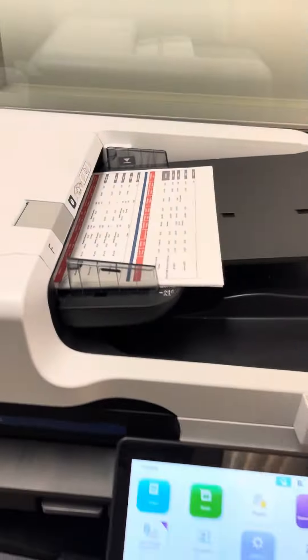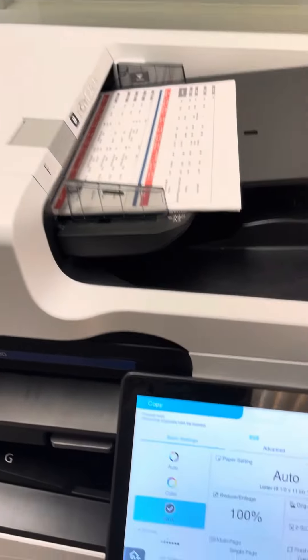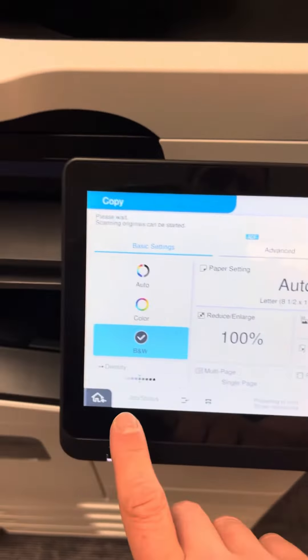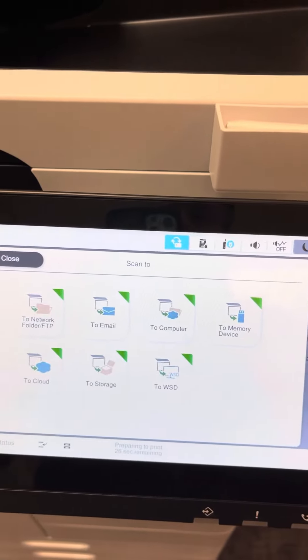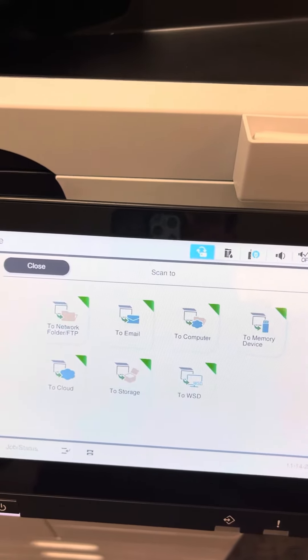So I have some documents in here so you can get a little understanding of the speed. Very easy to operate. Very large 10-inch display. All of your options are here. You have several scan-to options as well — scan to the cloud, scan to folder, scan to email.